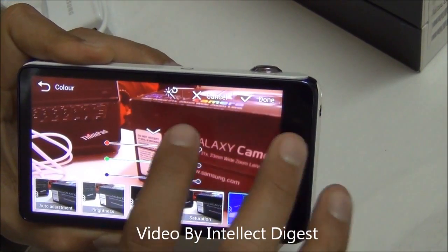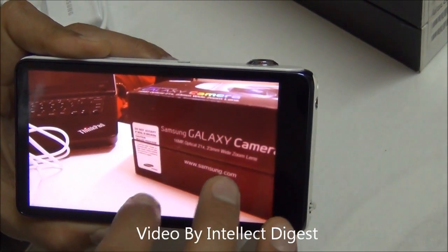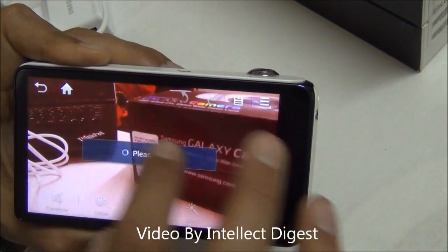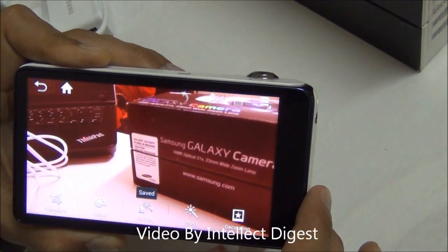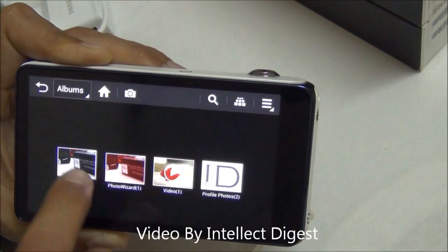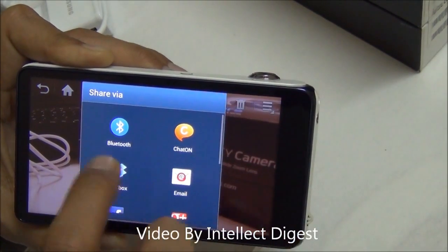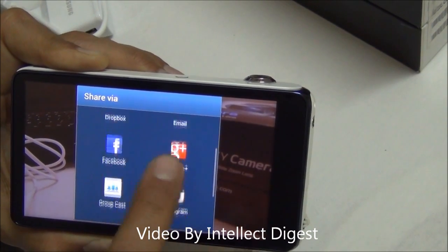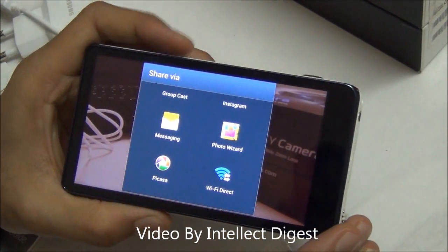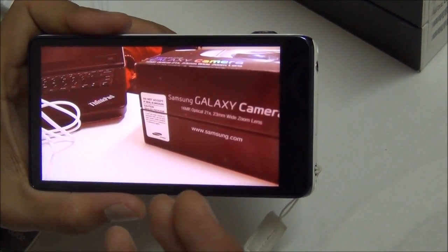For example, I changed the color saturation on a picture and saved it. Then going back to the gallery, in Photo Wizard where I saved it, there is a share button. I can share it through Bluetooth, Chat On Messenger, Dropbox, email, Facebook, Google Plus, group chat, Instagram, and more. You can install many more applications and platforms to share pictures and videos in real time using WiFi or the 3G SIM installed in this camera.